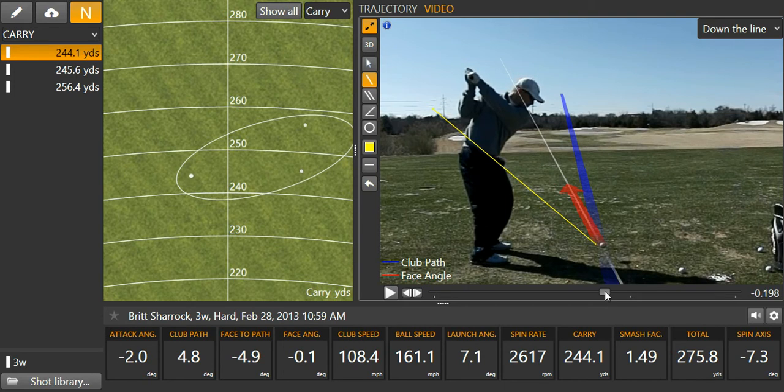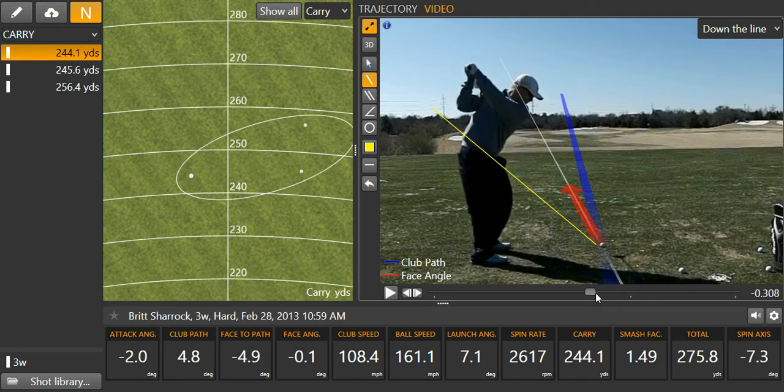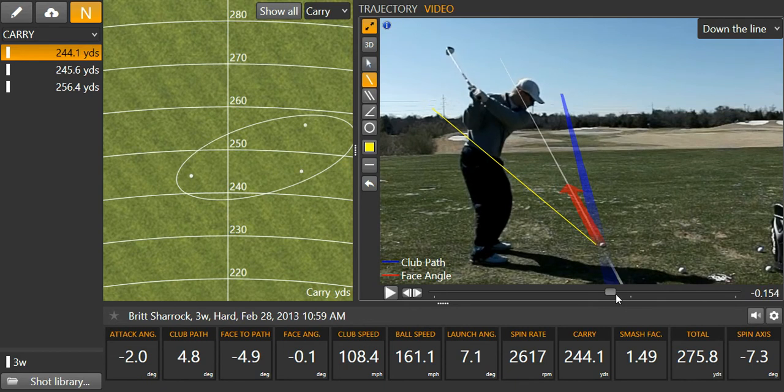That allows me to really rotate my hip — you can see here how it's more parallel right there. Let's back that up again: loading into that left leg and then I can just spin on it as hard as I want.